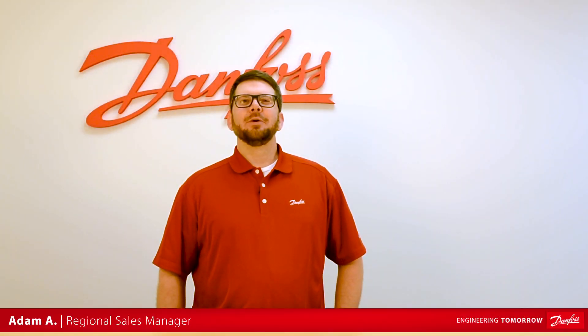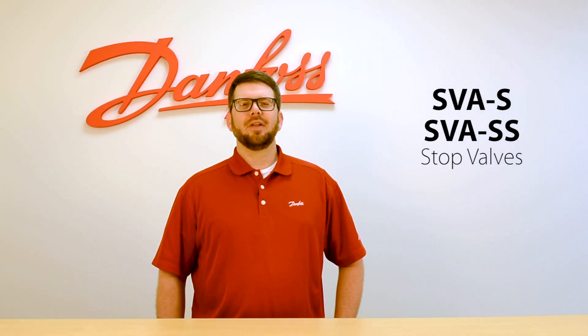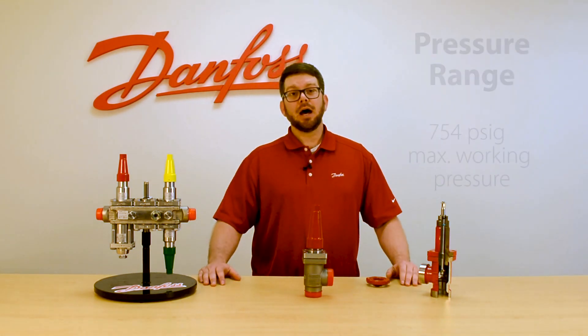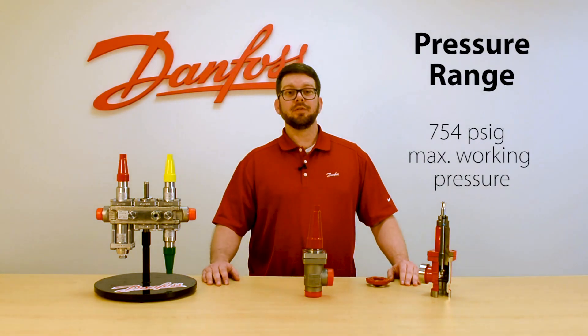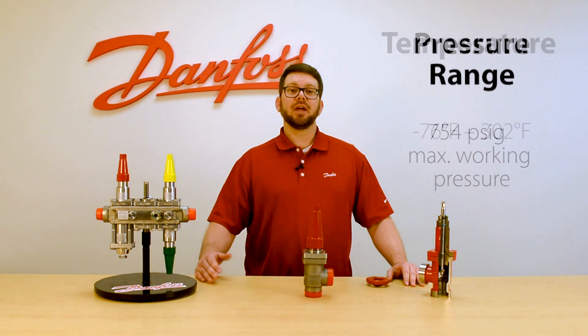Hey, this is Adam with Danfoss and today we're going to be giving an overview of the SVAS and the SVASS stop valves from Danfoss Industrial Refrigeration. The SVAS is our stop valve from Danfoss. It's part of the SVL family and it shares the same high max working pressure of 754 PSIG and the same large temperature working range of negative 76 to 302 degrees Fahrenheit.